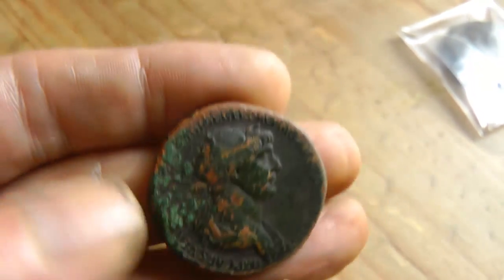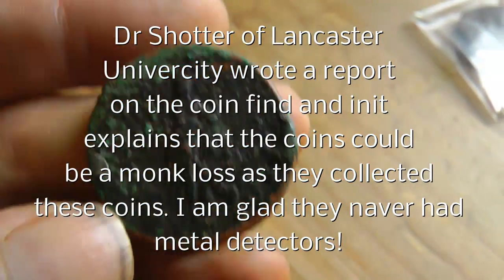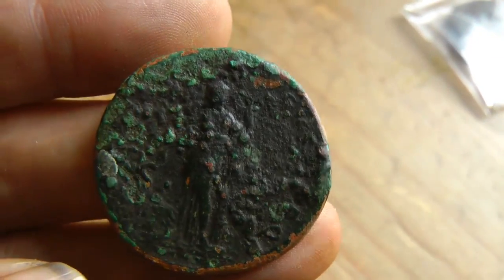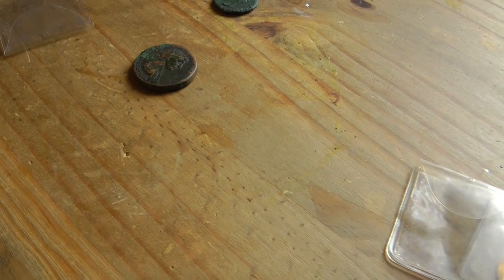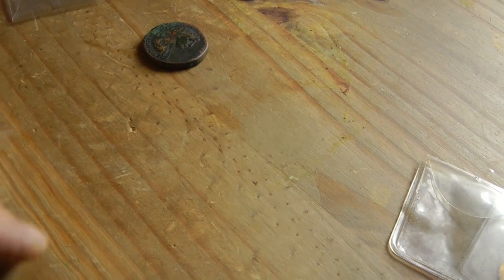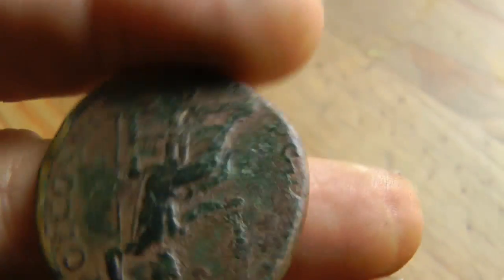That's a nice coin, isn't it — this is a big sestertius. Nice, except for a bit of corrosion. I found these all together — I thought I found a hoard! I dug one out with the White's, then went over the hole and found another, then a third. This is another sestertius. To be honest, I still do prefer hammered coins. I don't know why, but I just do. These are cast, and maybe that's what it is — I'm not really into cast coins.